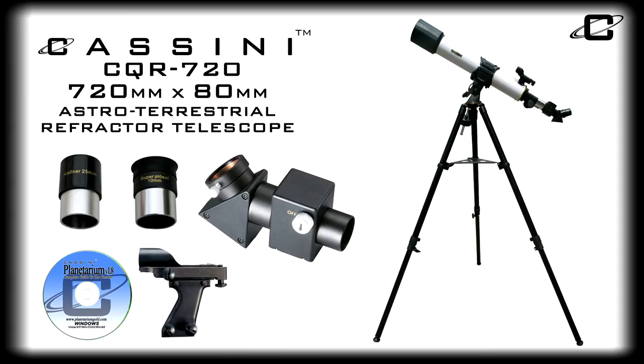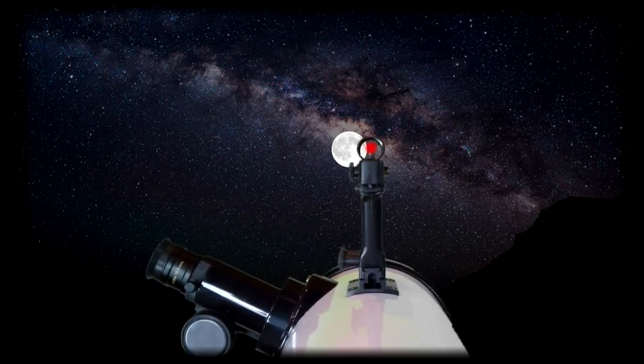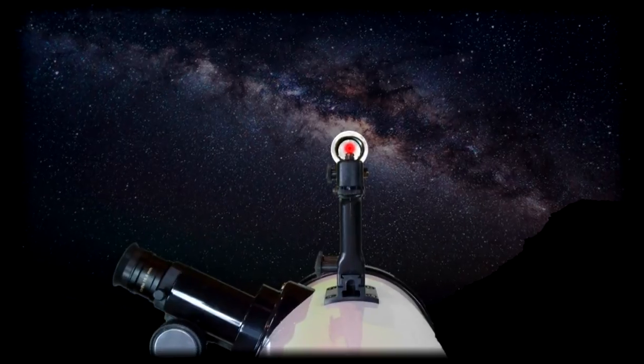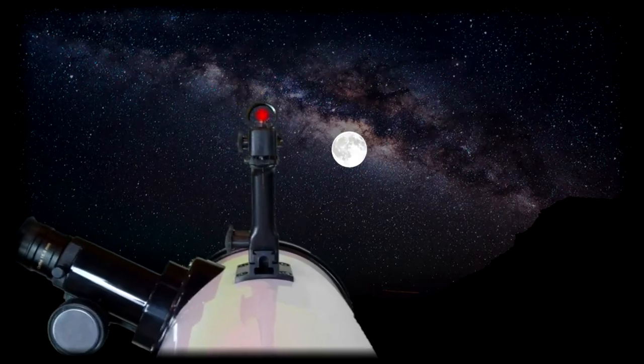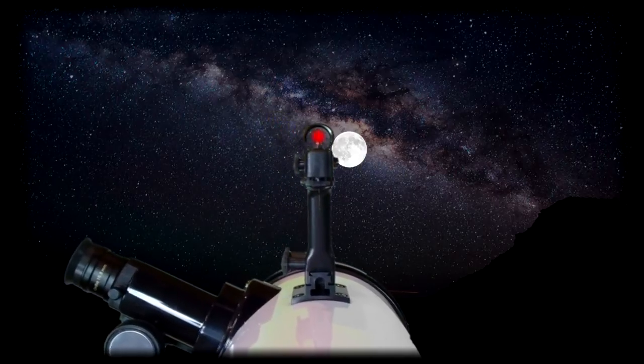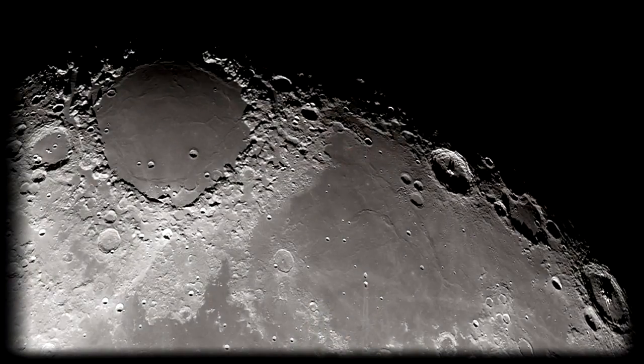The included Cassini Mars-I electronic finder scope makes locating objects easy by positioning the observer behind the telescope, preventing the user from losing surrounding reference points when targeting objects. Just line up the red dot with your terrestrial or astronomical target, then look through your eyepiece and focus. It's that easy.